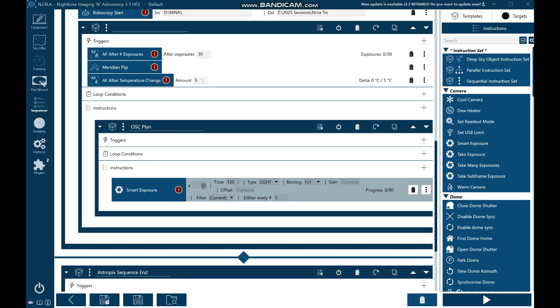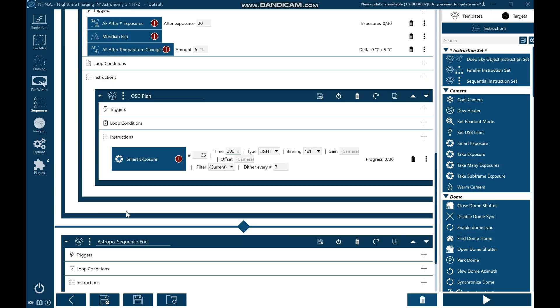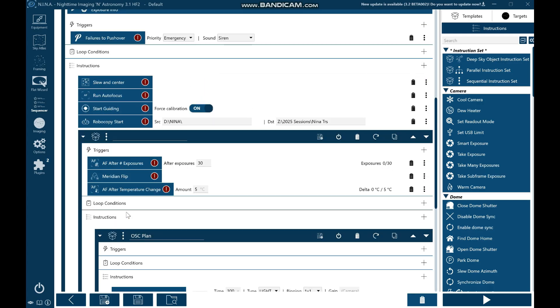I'm going to be doing — because I'm getting three hours tonight — 36 exposures. I'll change that to 300 seconds for the light frame, set it to normal, and it will pick up the gain and camera from the equipment tab that's already set up. I'll get it to dither every three images. Then at the sequence end it's going to park the scope, warm the camera, stop the guiding, and shut the laptop down. So that's all set up in NINA.